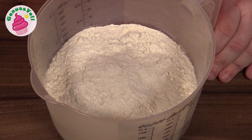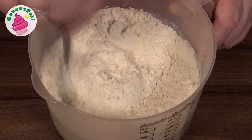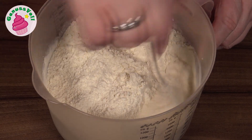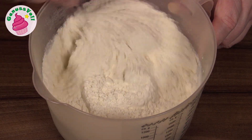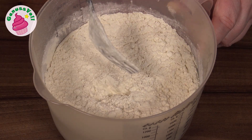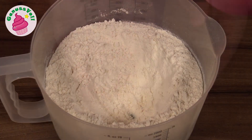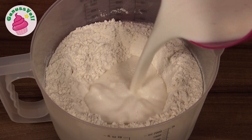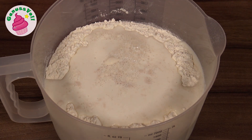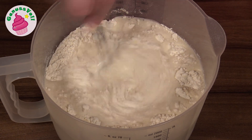Das werde ich mir jetzt einmal kurz untermischen. Das Backmalz bekommt ihr übrigens in jedem größeren Supermarkt, einfach in der Backabteilung. Ihr könnt es aber auch weglassen – ihr müsst es nicht unbedingt verwenden. Ich habe für mich herausgefunden, dass Hefgebäcke damit noch ein bisschen schöner werden. Ich mache mir dann eine Kuhle, in die ich die Milch-Hefe-Mischung hineingiesse, gebe ein bisschen Mehl rein und verrühre das. Dann decke ich alles mit einem sauberen Geschirrtuch ab und lasse es ungefähr 15 Minuten ruhen.